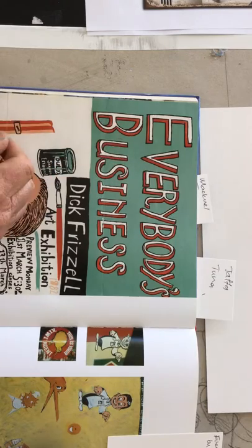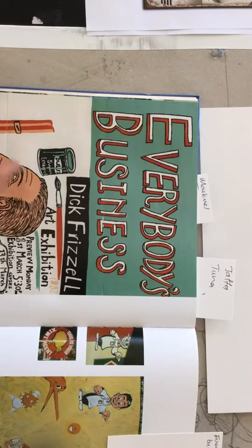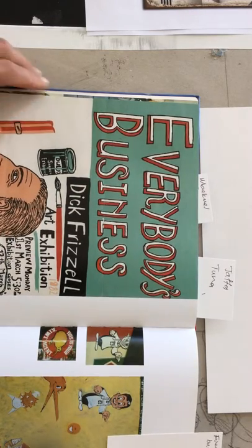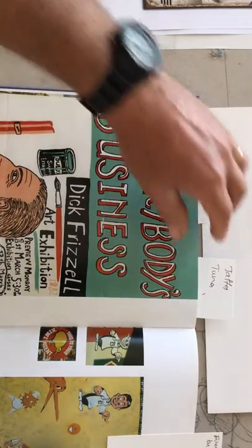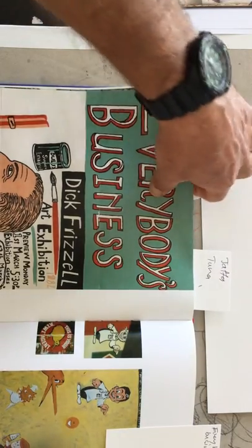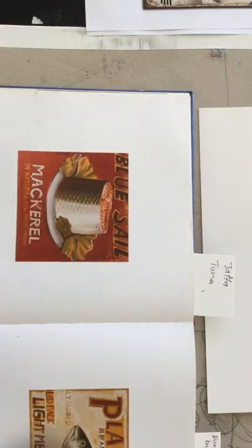Different sizes, again the shadowing underneath. And we know that Frizzell, who cut his teeth as an advertising man, could definitely make sure that his lettering was even — so he plays with these on purpose.